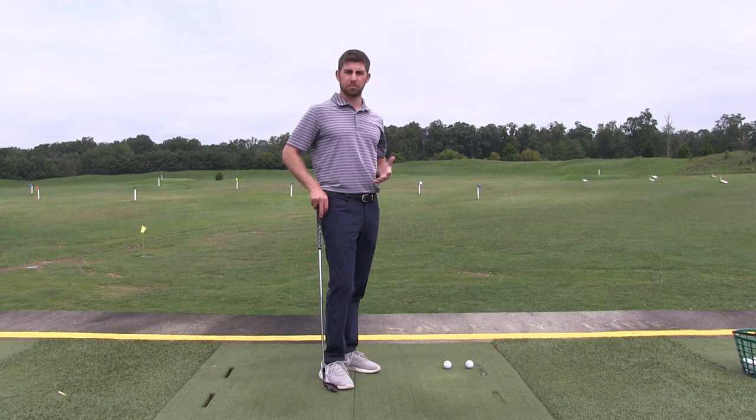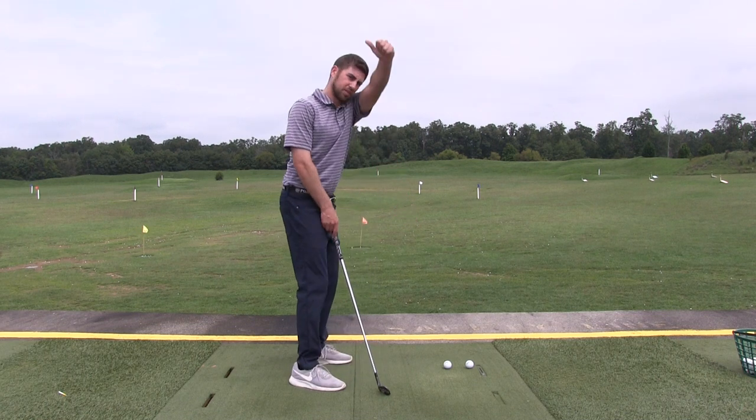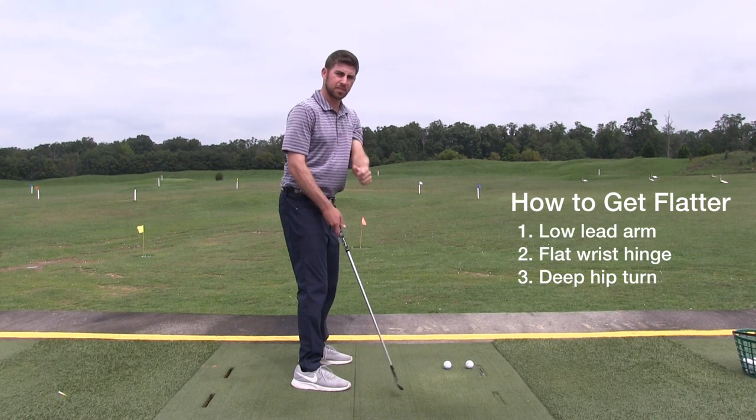The two things you want to do to get the club a little flatter are: a lower lead arm — the left arm for right-handed golfers. So that would look more like this. A high lead arm gets the club more upright; a lower lead arm gets it flatter.